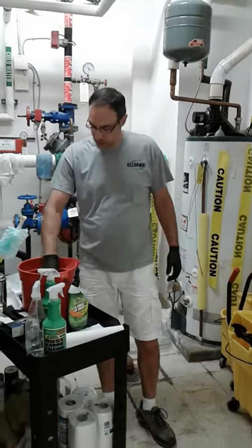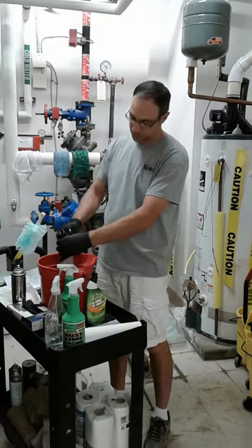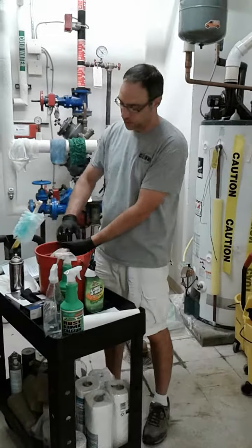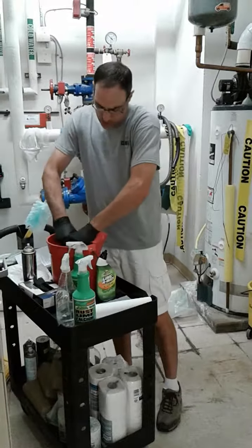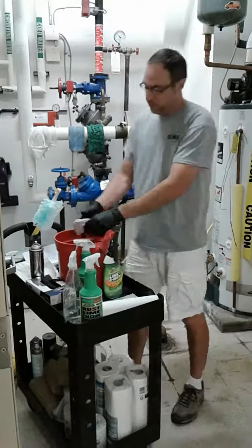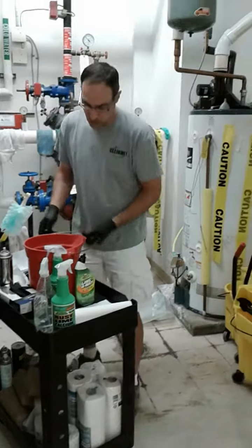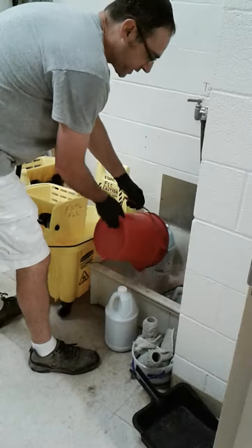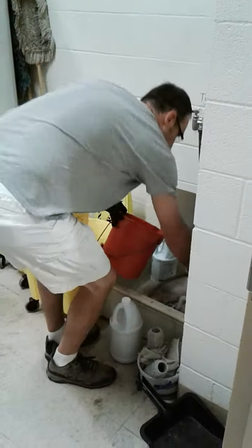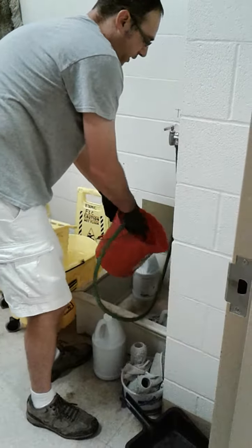We've got the bathroom clean, so the next thing we're going to do is change the cleaning solution. This is part of a sanitary protocol we want you to follow. We're going to remove the red rag from this bucket, dump it, rinse it out, and make a new bucket of the same solution. Now we're going to be working on office areas.